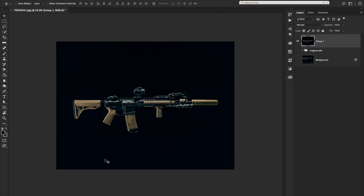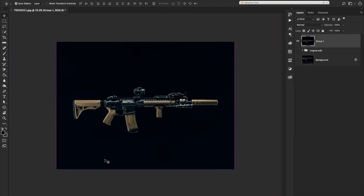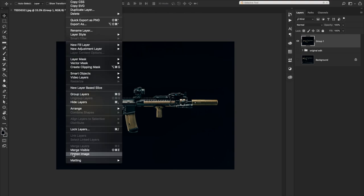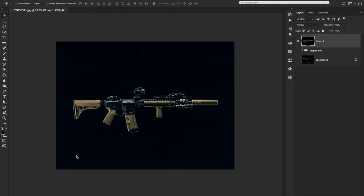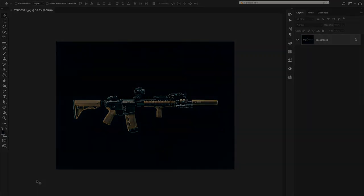You have your finished product — a floating rifle — and it looks pretty darn good. I'm Ted Colgrove and that's the end of this tutorial. If you have any questions, feel free to comment. I was thinking of doing a live version of this — not sure if it would work, but try new things. I'm going to flatten the whole thing and save it.